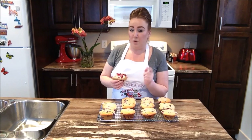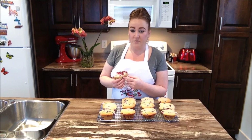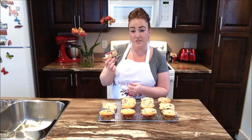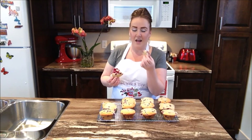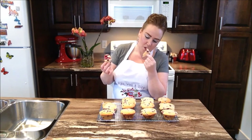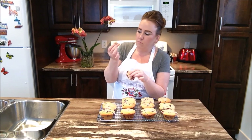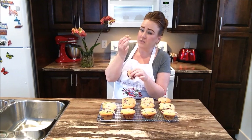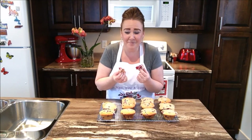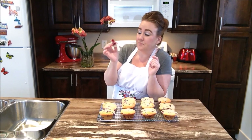So like always, our Partridgeberry muffin recipe can be found in the description box below this video right here on YouTube. We hope you enjoyed this video today — if you did, give us a thumbs up. Don't forget to subscribe and we will catch you guys right here next time on Rise Wine and Dine. Have a great day everybody. Yummy yummy yummy, so tart, perfect. It's all about the Partridgeberry, baby. You have to make some Partridgeberry muffins now — run along!